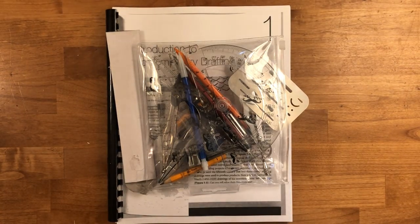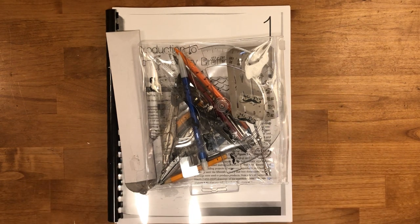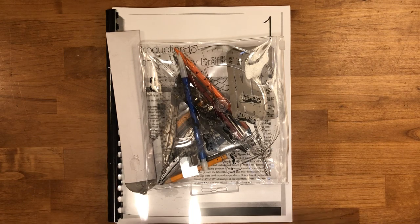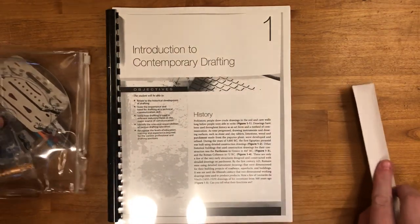Hey everybody, Mr. Bischoff here. Had a lot of questions about the packet of materials and what you all are going to be doing with all of these. For starters, I just want to go over what's in the packet. You should have picked this up from school already — if you haven't yet, be sure to go by and get it.